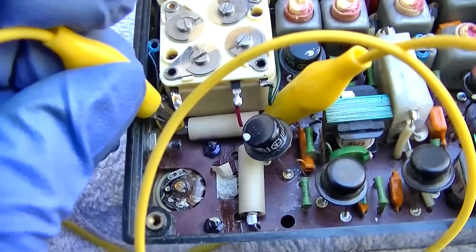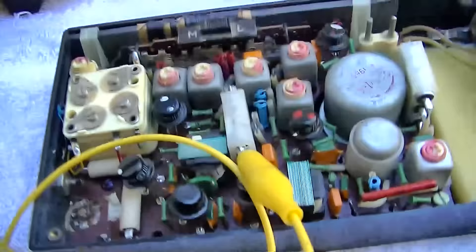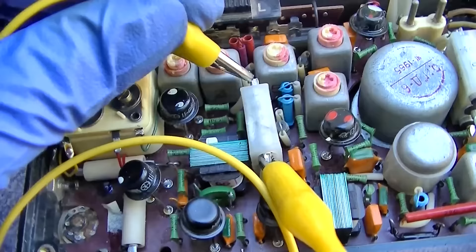No improvement. Interesting. Still no improvement — jumping the electrolytic capacitors didn't make any difference.